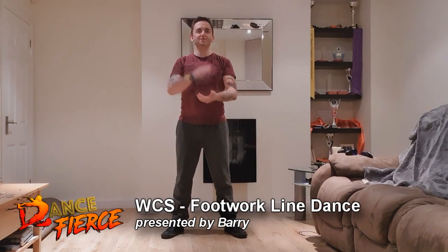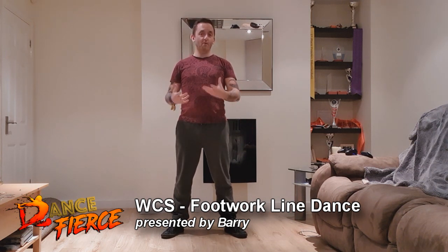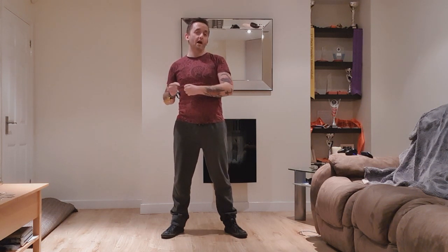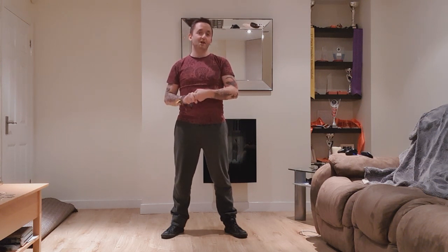Hi guys and welcome back to Dance For Your Shoot Online. My name is Barry and today we're going to be looking at a little bit of West Coast Swing. I've come across a lovely line dance choreographed by Mario Rabau and Brian Barracuscus - it's a 64 one-wall line dance called Robocuscus, and it covers footwork for leads and footwork for follows.